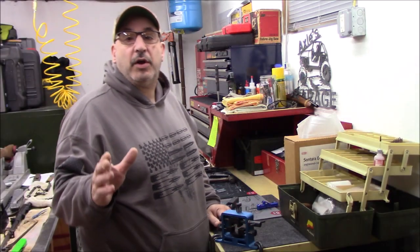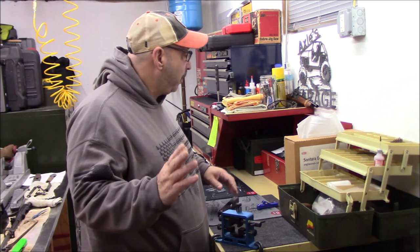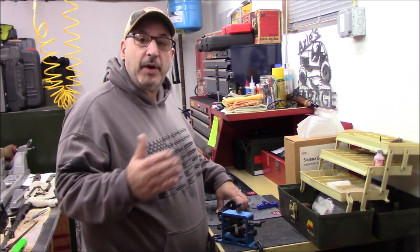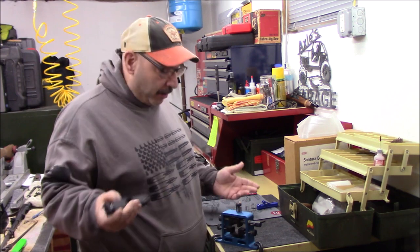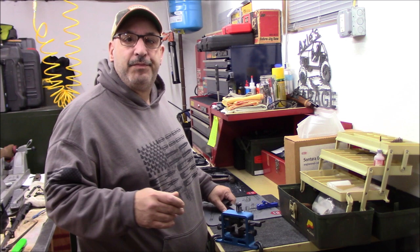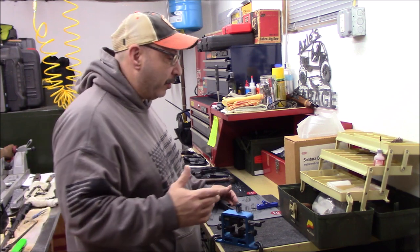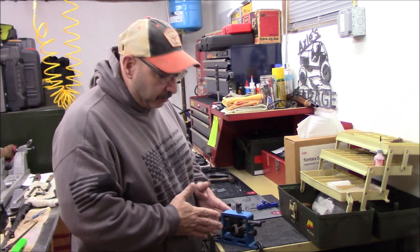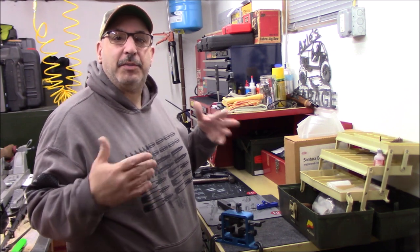It's Rob, and welcome to Axel's Garage. We're down here in Axel's shop today and we're going to be playing with some sights and some sight upgrades for a Glock pistol. I'm going to use my Glock 19. We got all this stuff during the pandemic because we spent a lot of time in the house. We bought a couple of new pistols and some gadgets, and then things started to go back to normal and we never really got around to some of these projects.